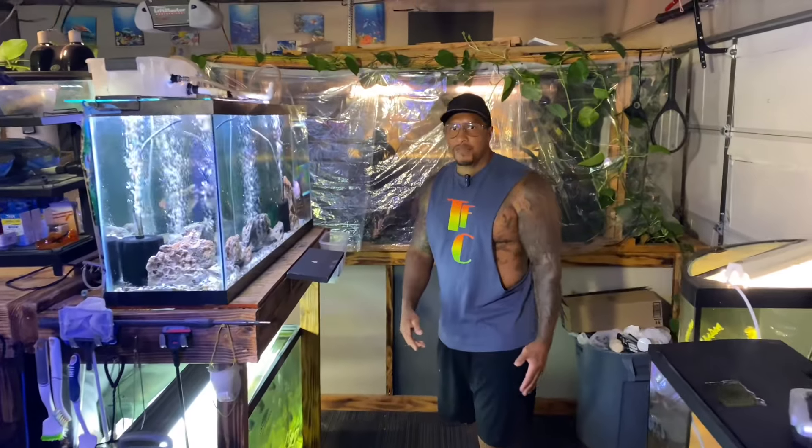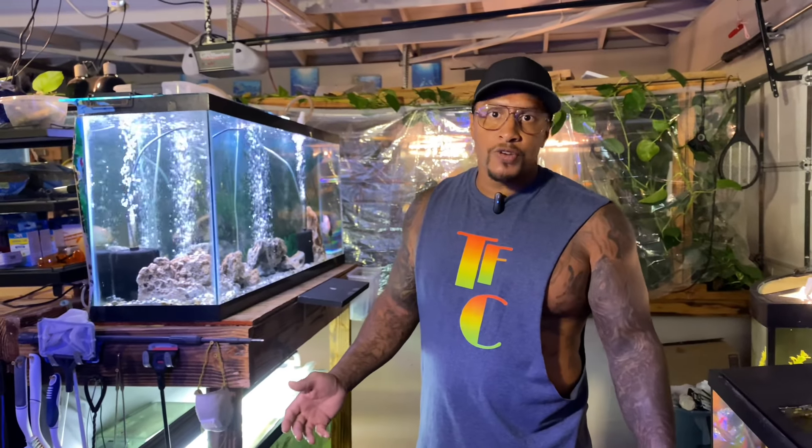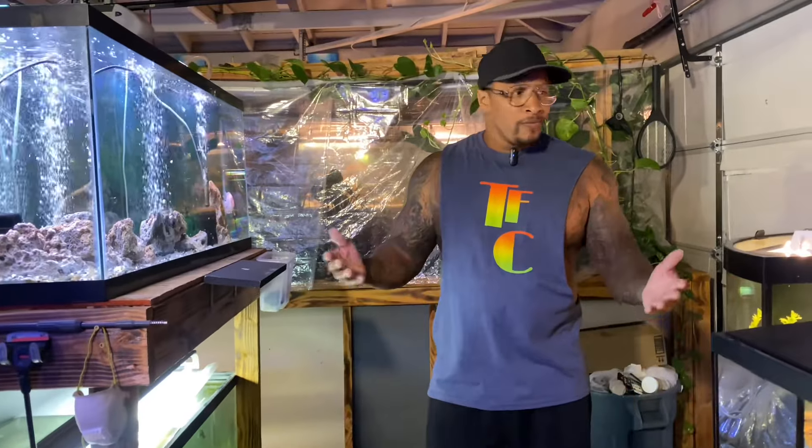It's been a minute since I've done a fish room tour, so since I've been busy getting things done, let's go ahead and do a fish room tour of this fish room. Let's start off with the tanks.